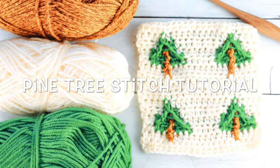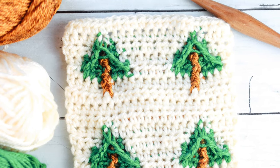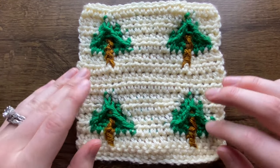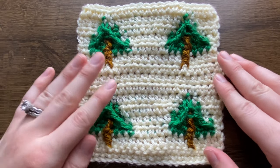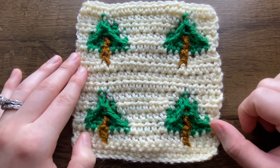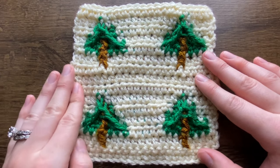Hi Maker! This is Claire from Eclair Makery and today I'm going to be teaching you how to crochet the pine tree stitch. This is a fun woodsy crochet stitch pattern that uses intarsia or tapestry crochet to create fun textured trees that would be awesome to add to sweaters, towels, or anything else. If you're not already subscribed to my channel, be sure to hit the subscribe button below and like this video, and we'll jump right into learning how to crochet this stitch pattern.